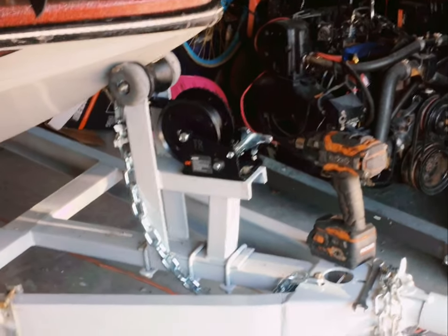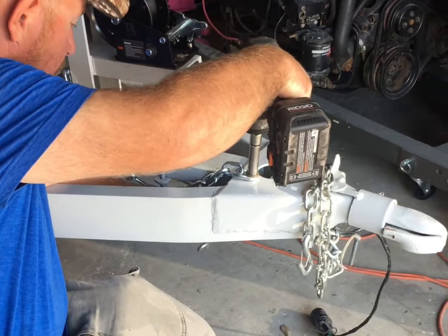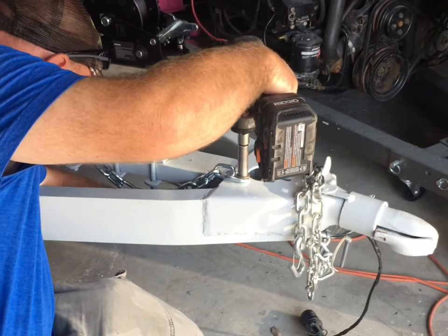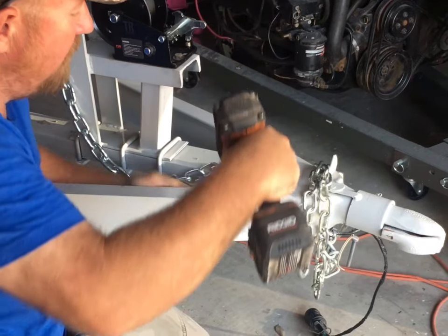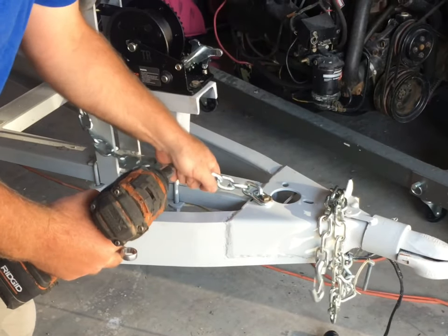I'll be back with my socket. All right, nice and secure.